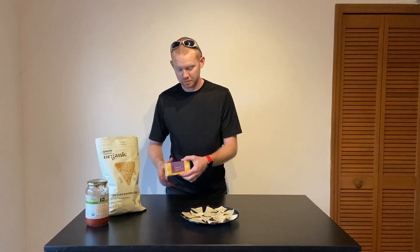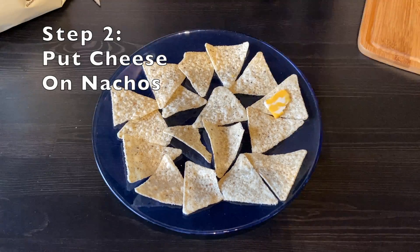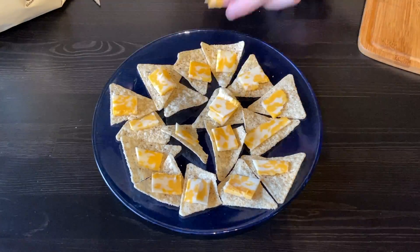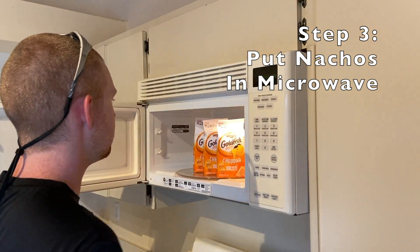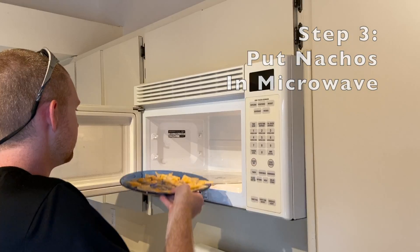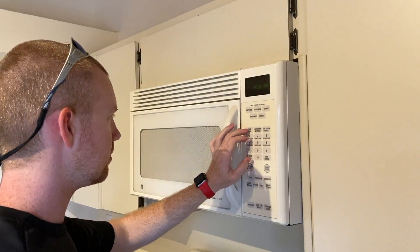Step 2 is placing the cheese on the nachos. Once you have placed the cheese on all the nachos, then we can move on to step 3, which is putting the nachos in the microwave. After you put the nachos in the microwave, start it for about 45 seconds.